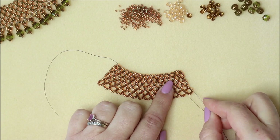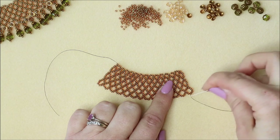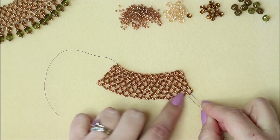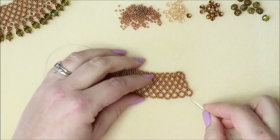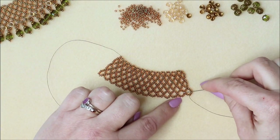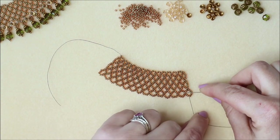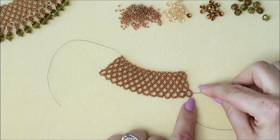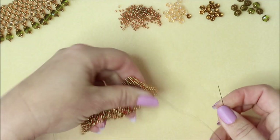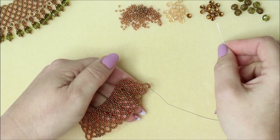Once you've done that, work through the thread path and come around the side of this loop, coming in this direction. What you want to do is find that middle bead at the bottom — it's a bit harder to work out on the side. Pop your needle there: you've got five beads along the bottom, and come through that center one, through that middle one. Now we're going to start adding our embellishments.